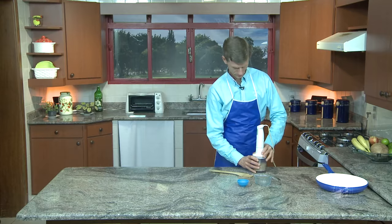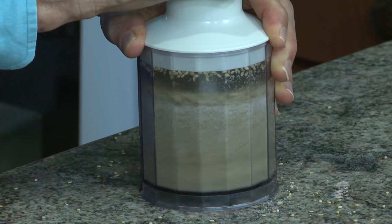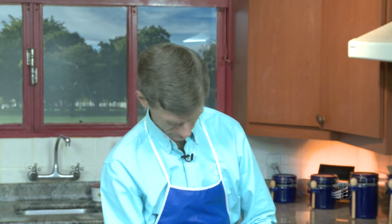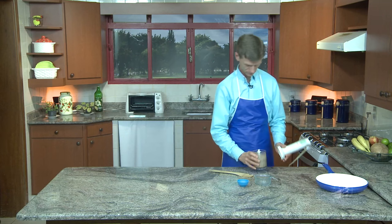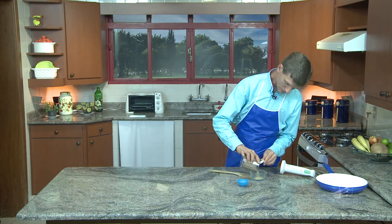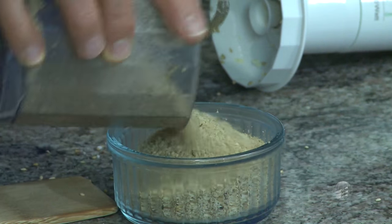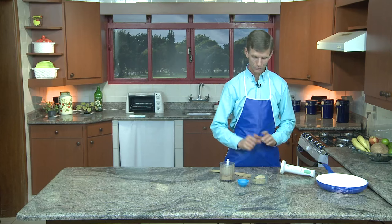Vamos encaixar. Rapidinho, só. Já estamos sentindo o cheirinho bem gostoso. Aí está, está pronto. Você coloca sobre o que você quiser — dão aquele sabor especial. Pronto, está o gersal.